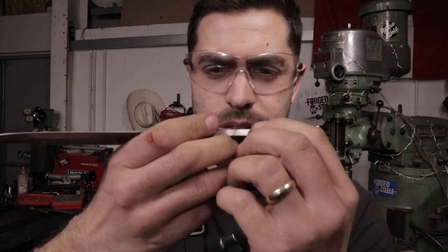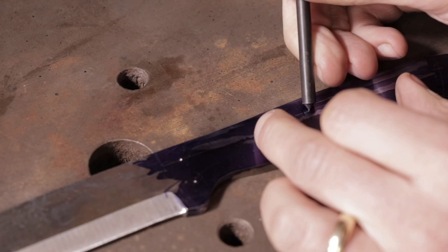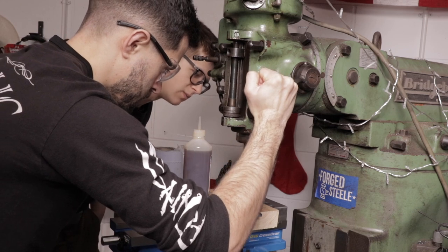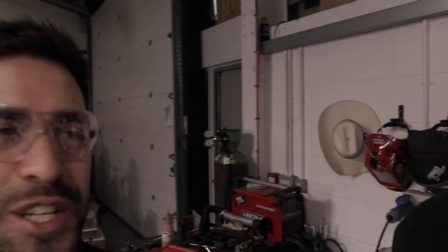Alec put some blue Dykem on there and we've marked out holes where we're going to put the pins in for the scales. We've had a bit of a problem with the drill bits — we've gone through about three already. Alec's gone to sharpen them on the grinder, but still they won't cut the material. We annealed it overnight and it's just too hard for the high-speed steel drill bits. It's going to be a good knife though — once we get some holes in it for the pins.